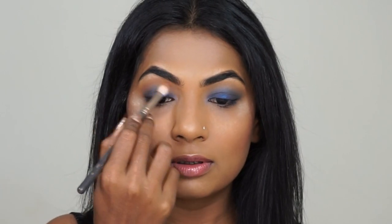Now with another clean blending brush, I'm going to go in with this light brown color from MAC called Sadal. I'm going to blend out the blue edges so that it doesn't look harsh and it gives a little bit of warmth to the color.